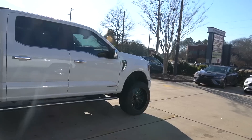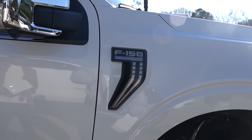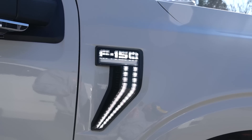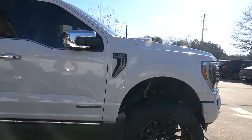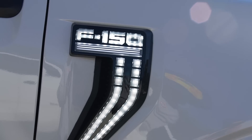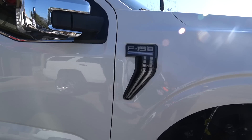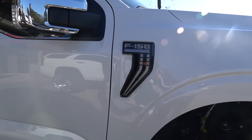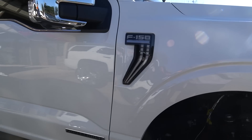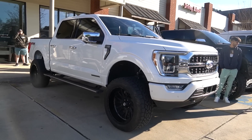It goes all the way down and then comes all the way back up. Lock it, then hit unlock and see if it'll do the thing. When we first walked up it did the whole sequence — it blinks with the turn signals too. Chevy ain't got nothing on this. We just put some side markers on this 2021 F-150.